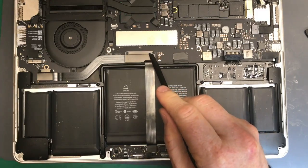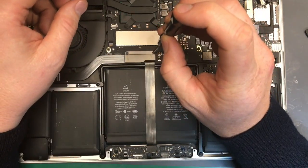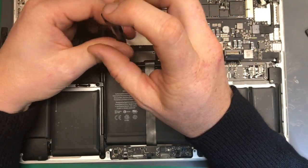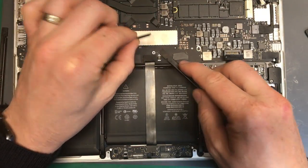Now you've got two torx screws here — use a T5 screwdriver — and then just take off the little shield.